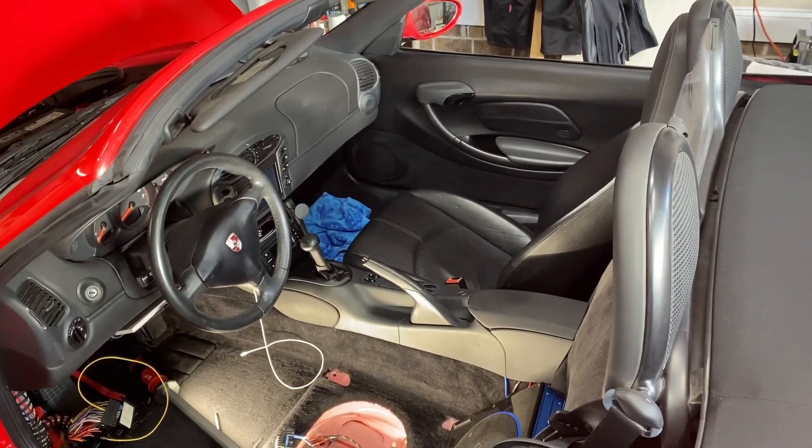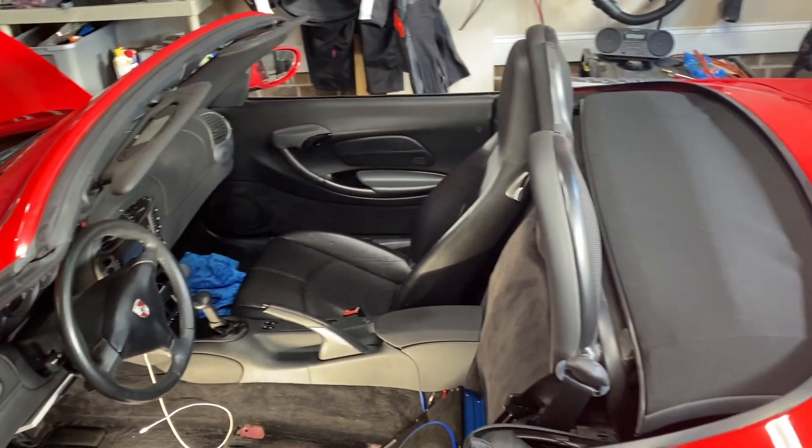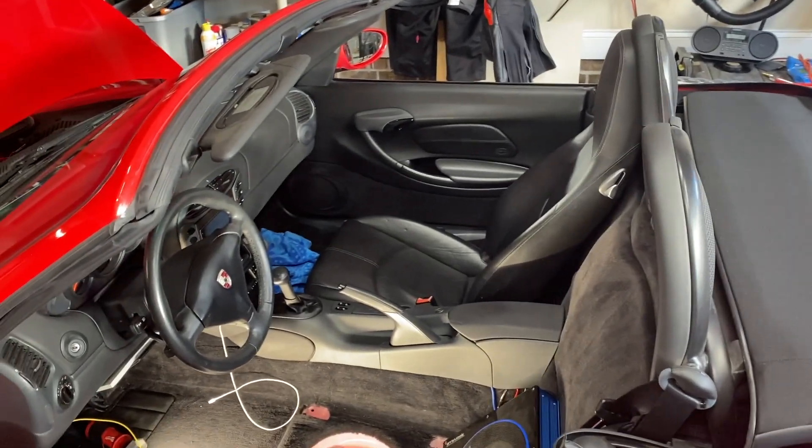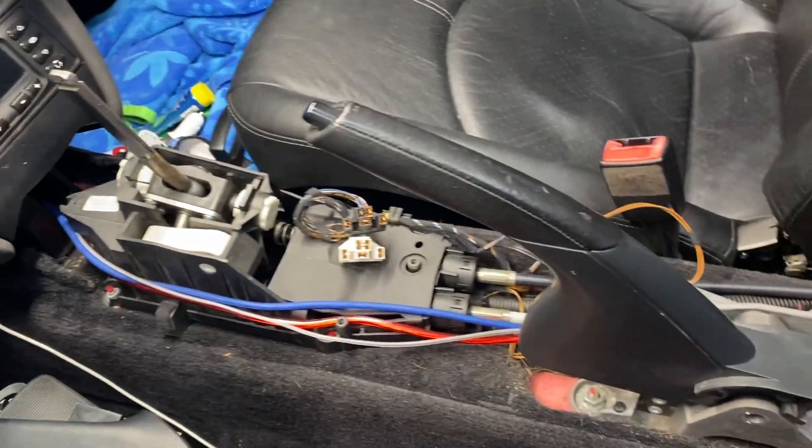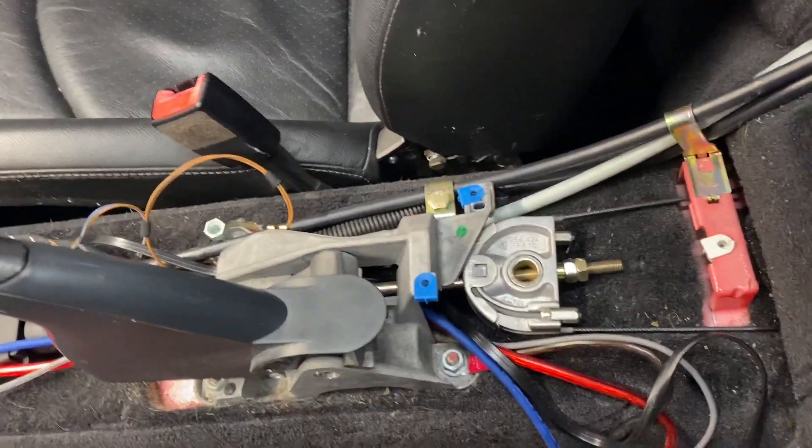I should mention before you start all of this — I would recommend putting the top down because it's a lot easier to get in here without it up. After using my own video to remember how to get this console out, it is out.